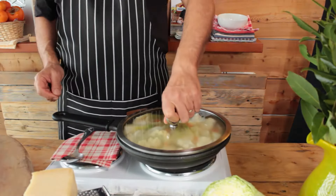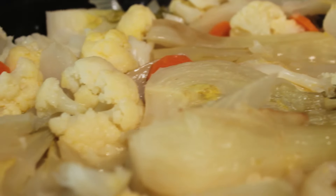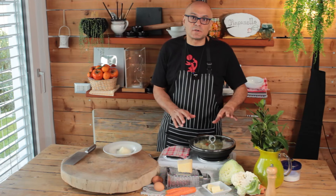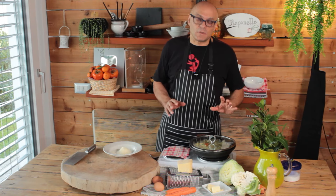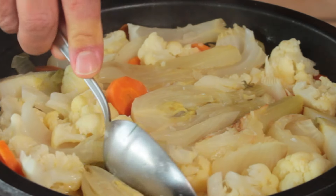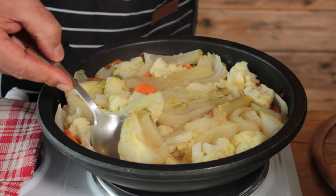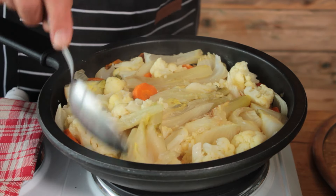Give it a good stir, put the lid on, reduce the heat, and cook for 15 minutes. After 10 to 15 minutes of cooking, we'll see that our vegetables are ready. Make sure we don't overcook them. Cooking with the lid on and a little bit of water is like steaming, which keeps our vegetables nicely cooked — moist and perfect.